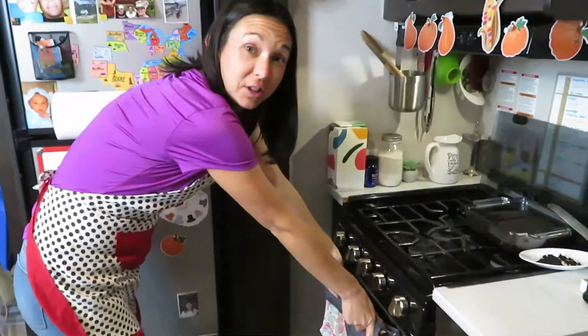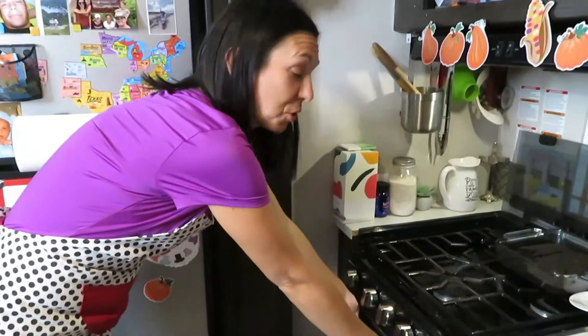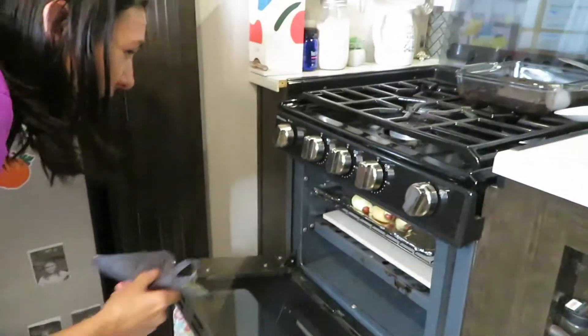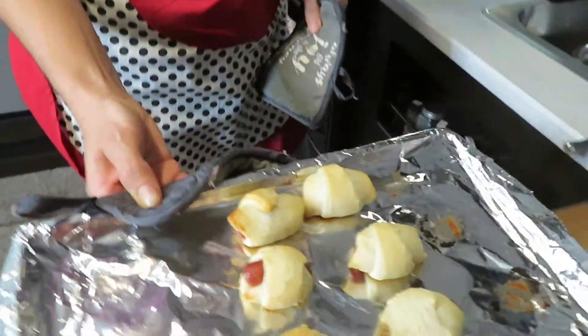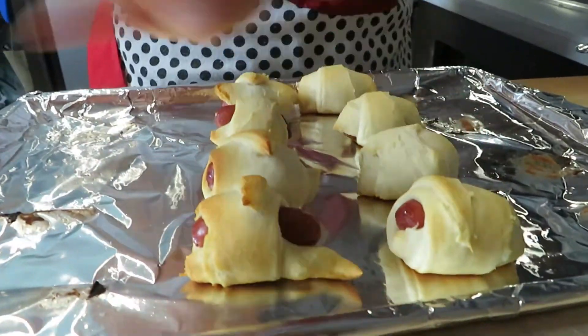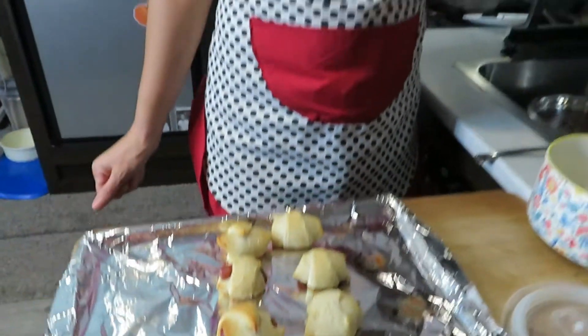I cooked these at the regular temperature for the amount of time suggested. They're a little less golden on top but cooked all the way through — and they're not burnt on the bottom! All those other tricks will work, but you can eliminate them if you get a baking stone. That's my number one tip. If you don't have a baking stone, all the other tips will apply.